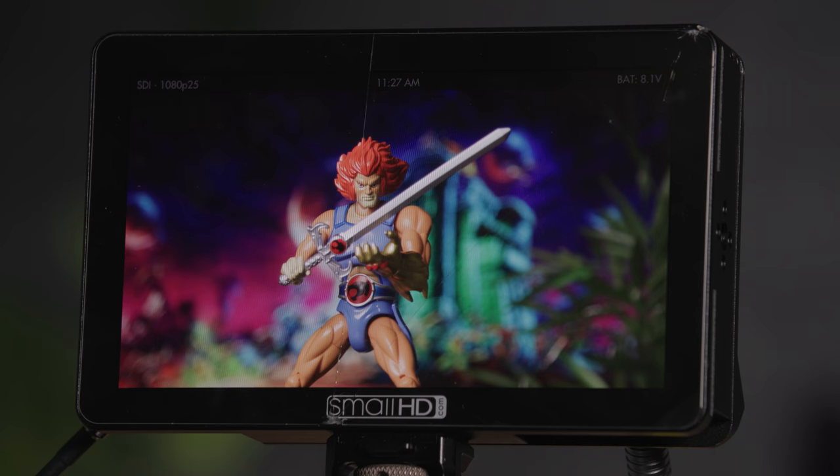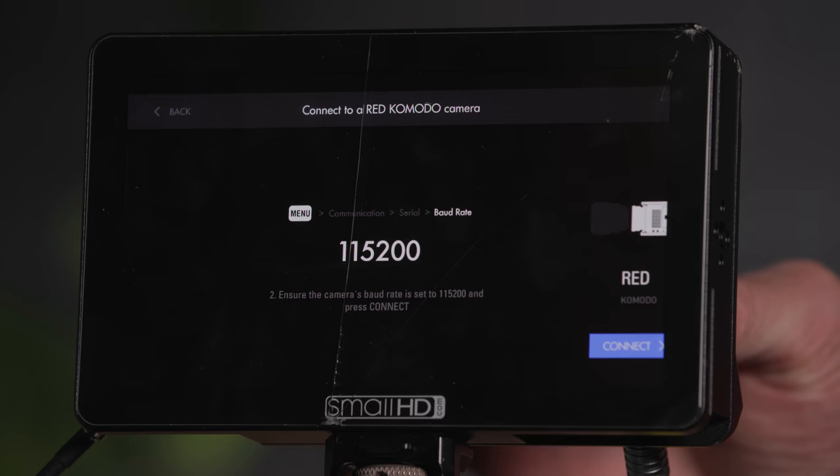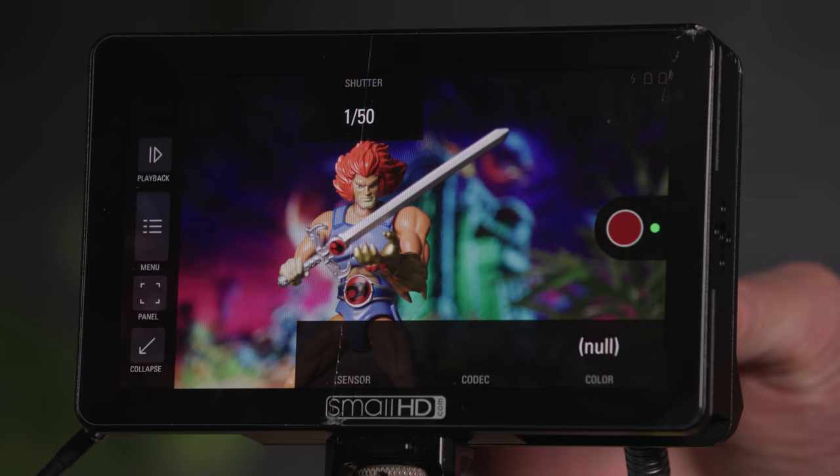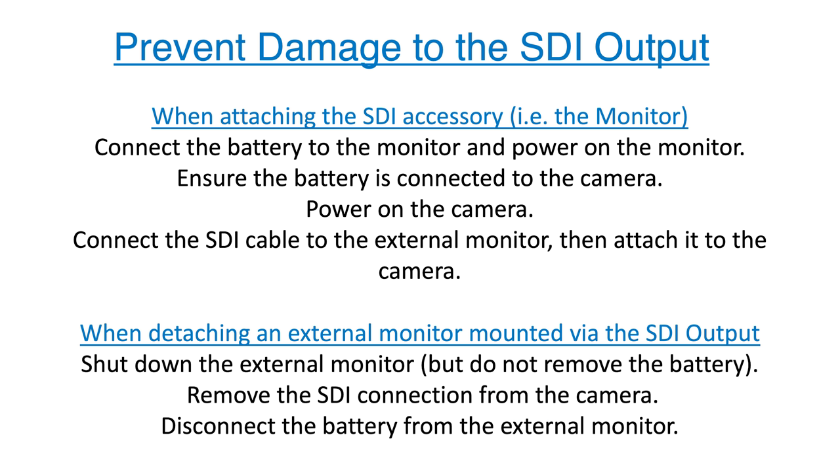Included alongside the camera is a small SmallHD Focus OLED Pro external monitor. This will provide the operator with a larger viewing screen, and full camera control is also available through a dedicated tap. The monitor is powered via Sony NP batteries, and two are supplied in the bag.